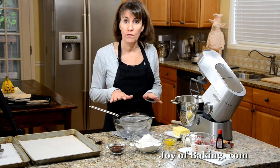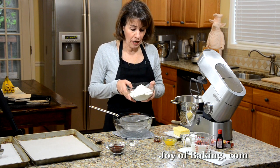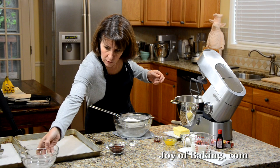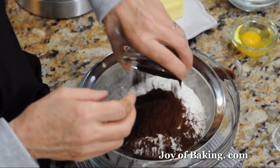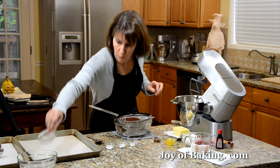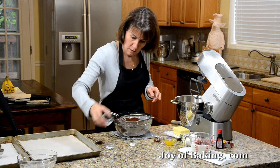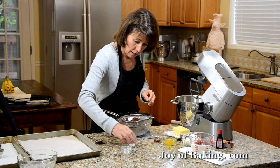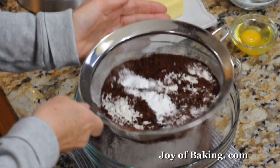The first thing we need to do is sift the dry ingredients together. What I have is two and a quarter cups, that's 295 grams of white all-purpose flour, a quarter cup — 30 grams — of unsweetened cocoa powder. You can use either regular or Dutch processed cocoa powder. And half a teaspoon of baking soda, half a teaspoon of baking powder, and a quarter teaspoon of salt. Just sift those.